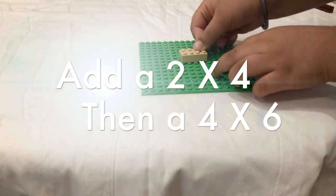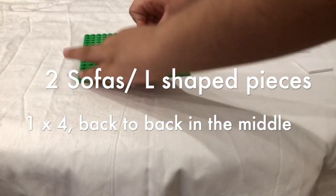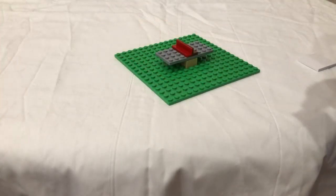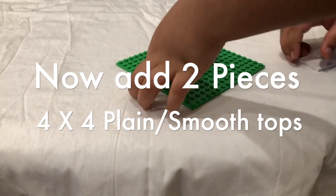Then you place it in a 4x6. You want to get the 4x6, you put it on top of the 2x4, just like that. When you first put one sofa in the middle, then another sofa facing back to back.